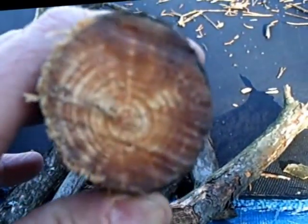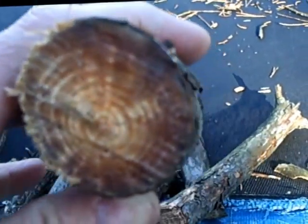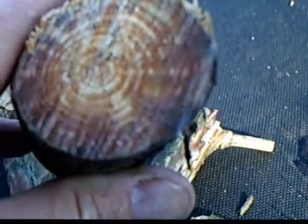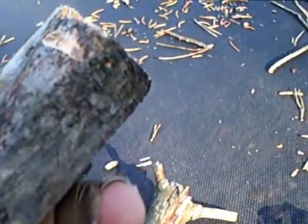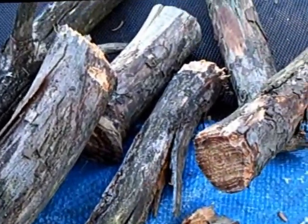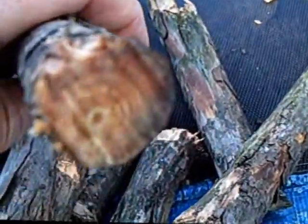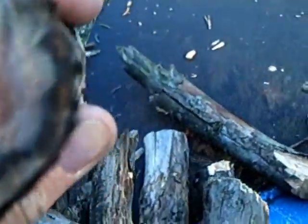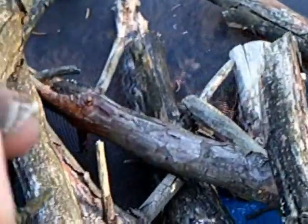I don't know if you guys can see how sappy that is. It's fairly heavy and it smells like turpentine. Let me get this on macro so you can see it. All these little stumps sticking out on here — I've got quite a few of them, and quite a lot of them are sappy and smell like turpentine, for those of you old enough to remember what turpentine smells like.